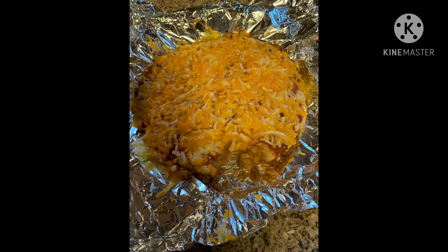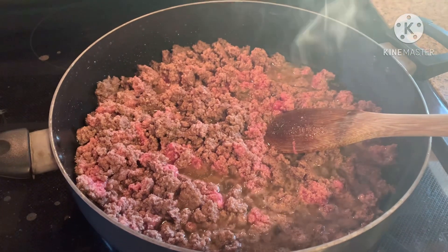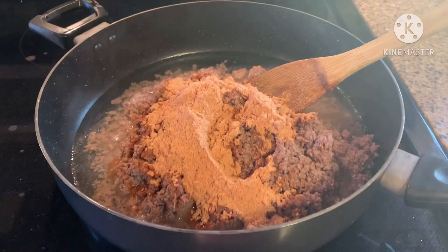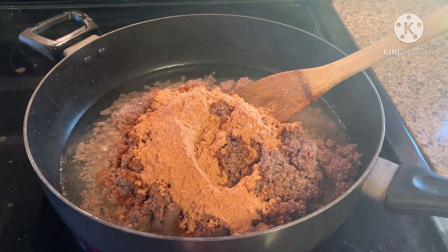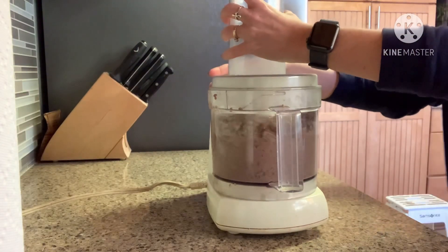Welcome. Today we'll talk about a copycat Taco Bell Mexican Pizza. First, cook your hamburger, then drain the grease and add your taco seasoning. Cook per the seasoning directions. When the seasoned hamburger is completed, put it in a food processor and blend.